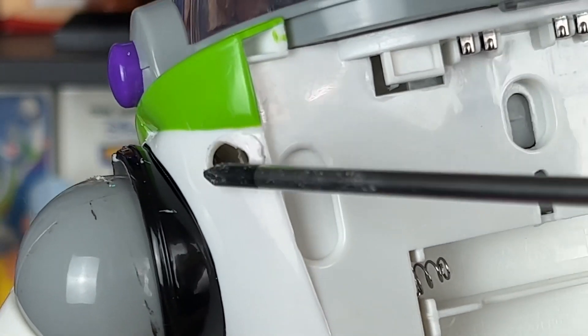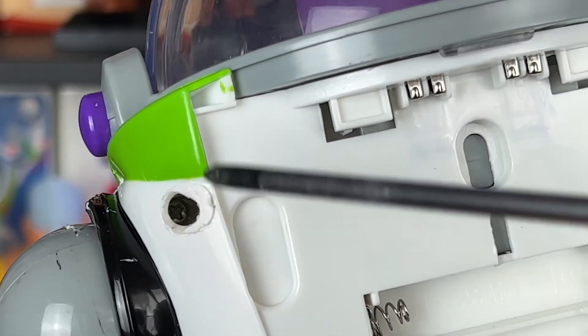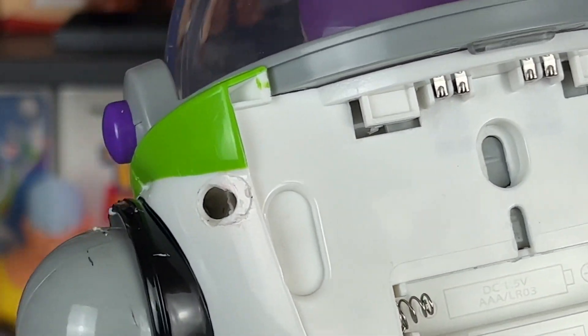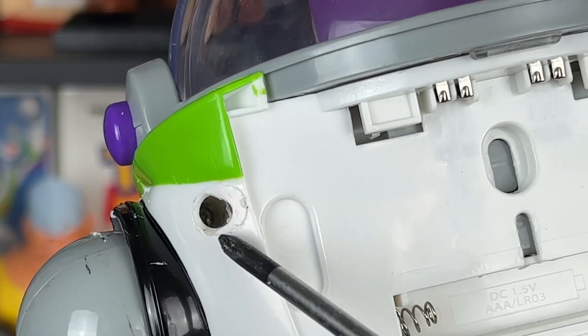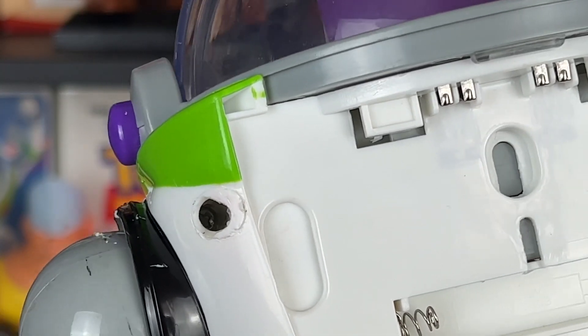Otherwise I could not take the screws out because they were glued in. You could always get this out and replace it with other screw caps, or you're just going to have to realize they're glued in and drilling is the only other way I know of to get in there. The older Disney Store Buzz figures didn't have this issue, but after 2018–2019 they started actually gluing them in.